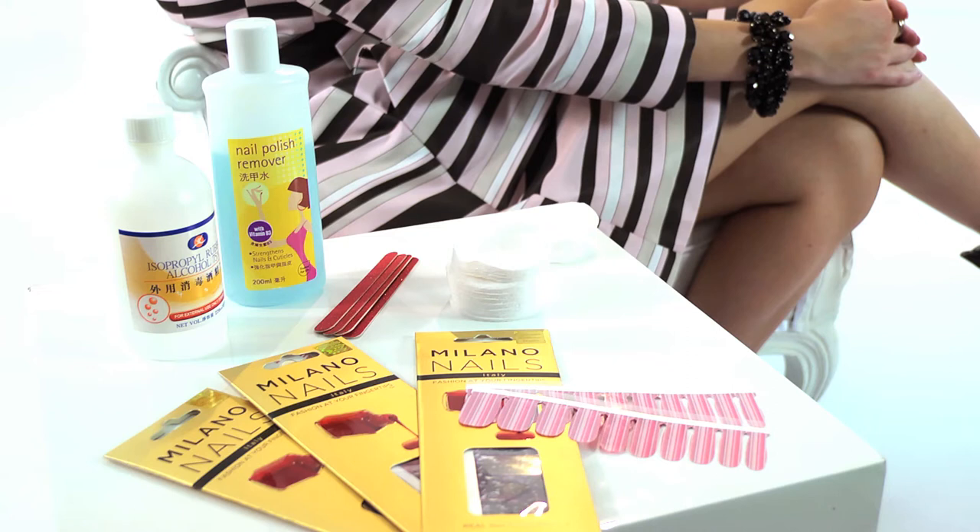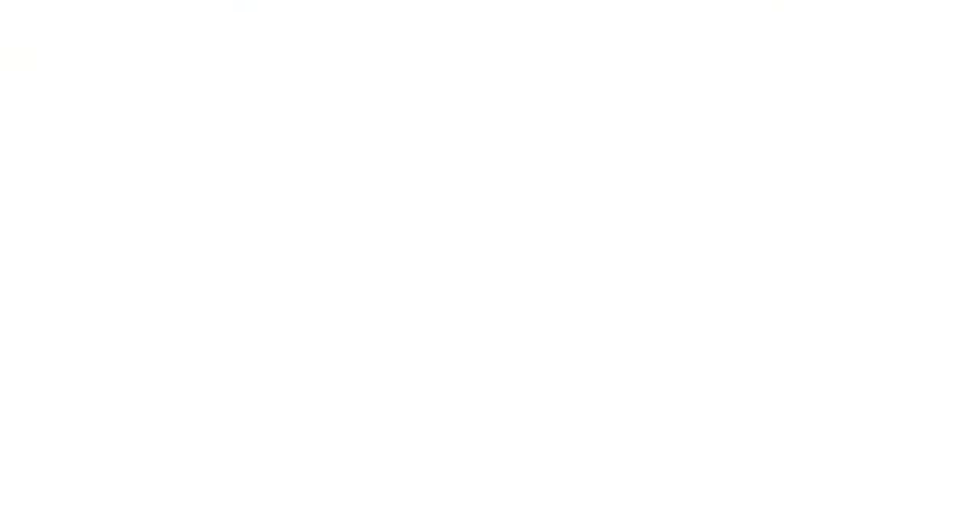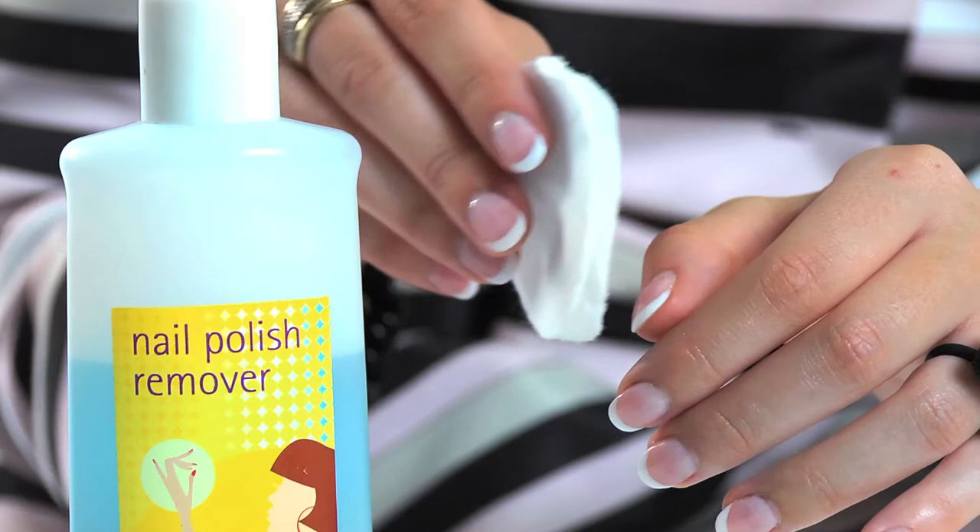Milano nails are so simple to apply. Be sure to wash your hands and nails to remove any lotions or oils. First, gently push back your cuticles. Clean each nail with polish remover or alcohol.